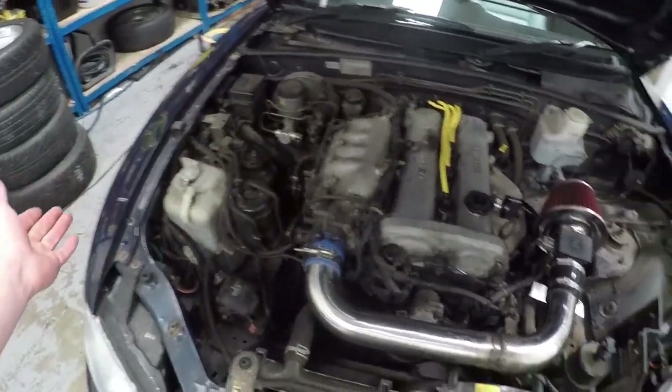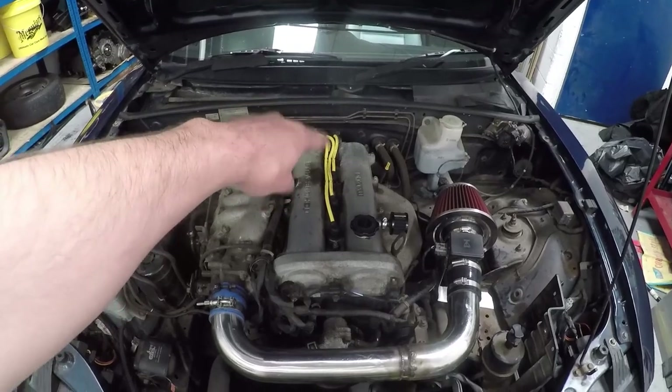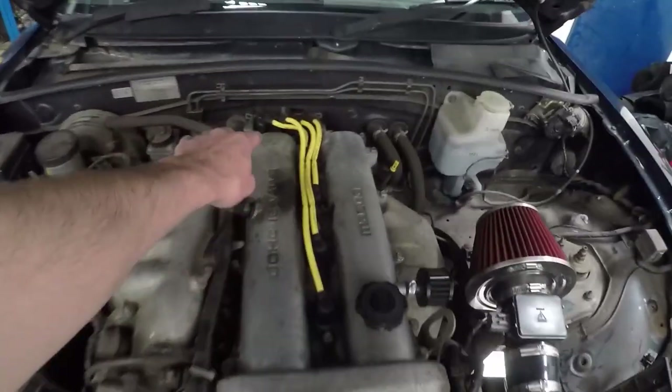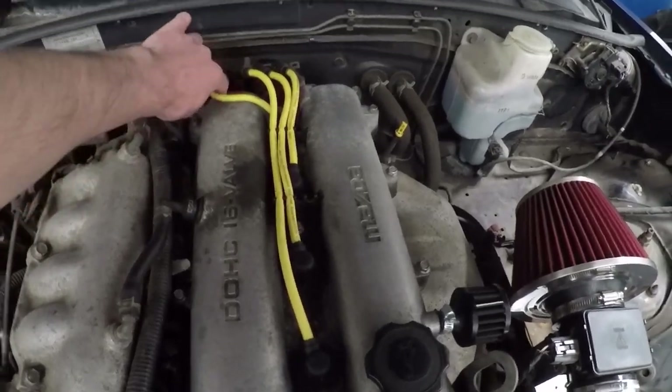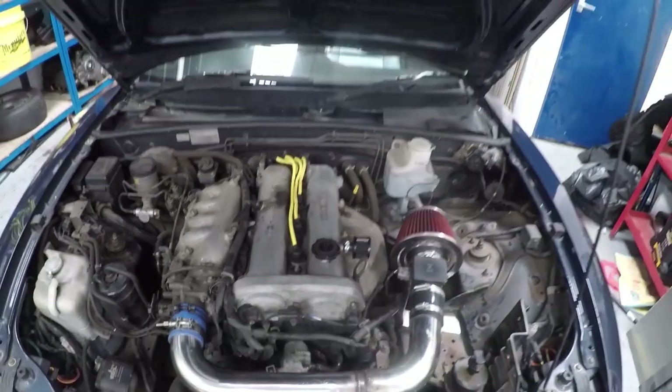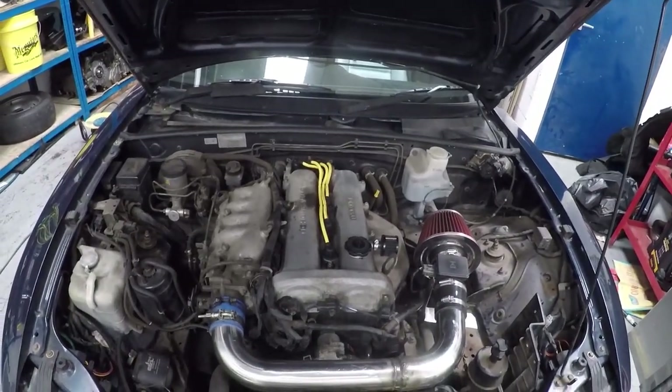Really the only other thing in here — everything else is stock. I had to put these coil pack leads on, because literally the first night I owned the car I melted one right here, because from factory this lays on the cover like that, so it literally just melted.